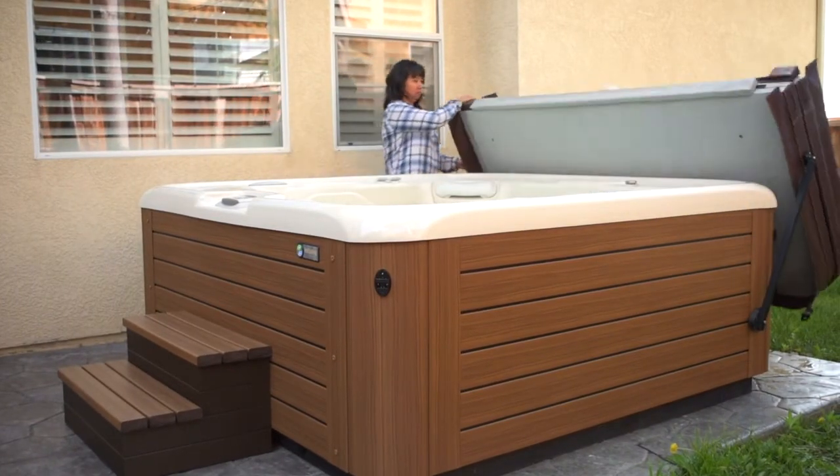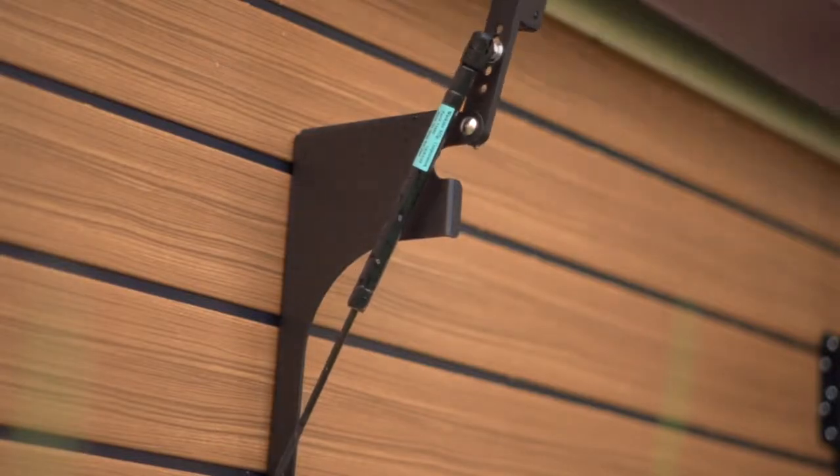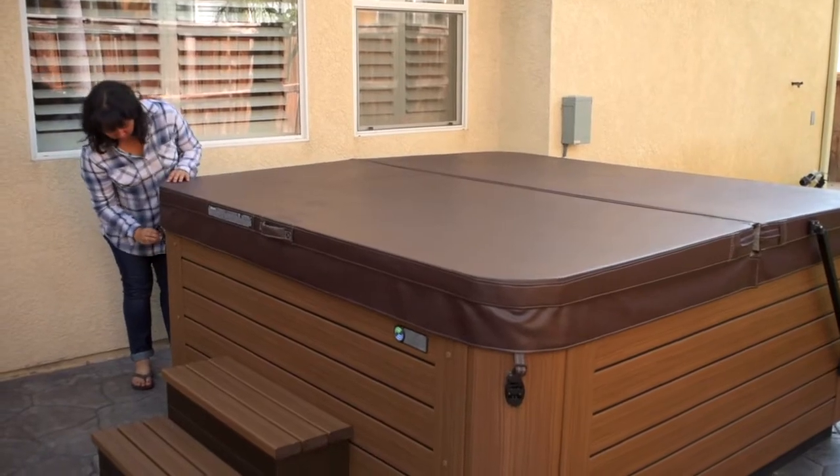This little push makes it much easier. The cover will slide to the back of the hot tub. When you're finished using the hot tub, replace your cover and lock it.